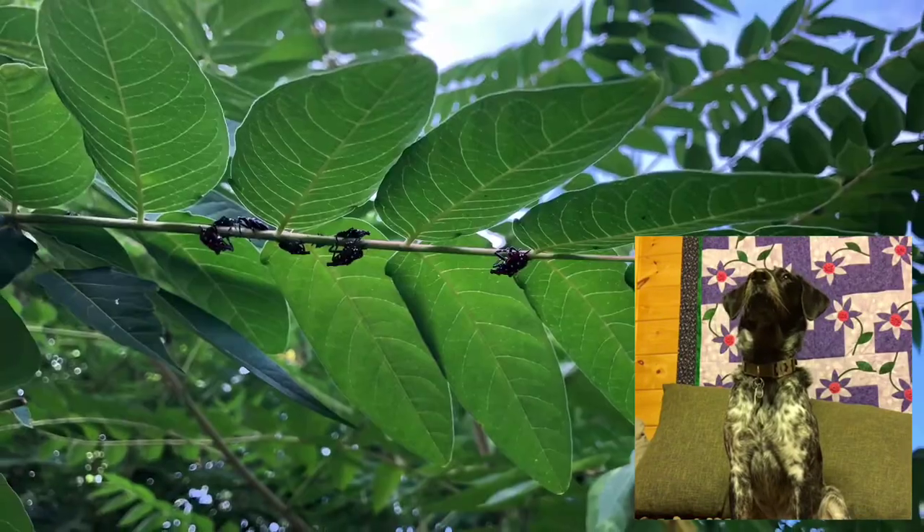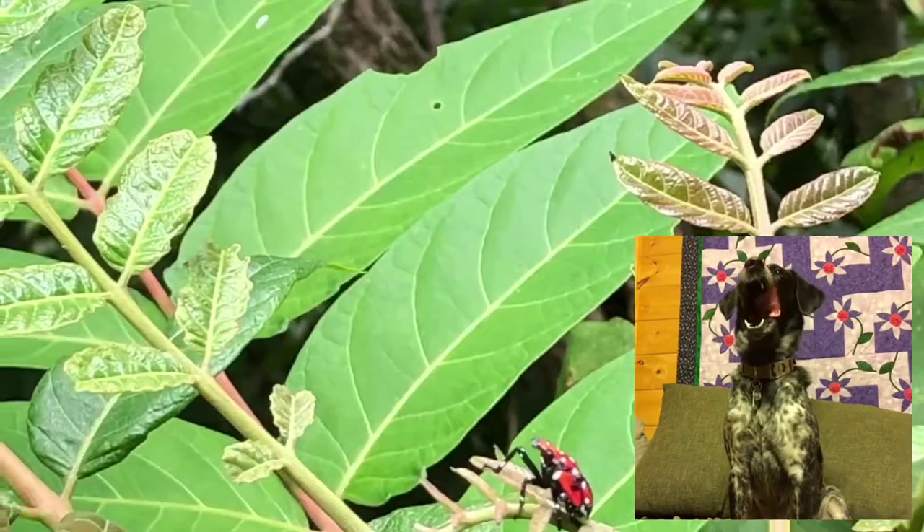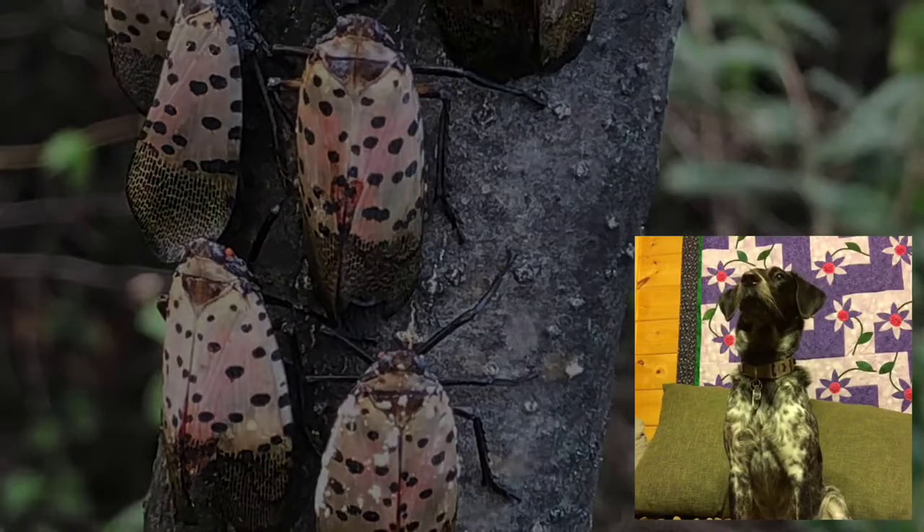The fourth molt is when they turn red and black and white. In the late summer and fall, they molt into adults again and repeat the process, laying more eggs and aggregating.